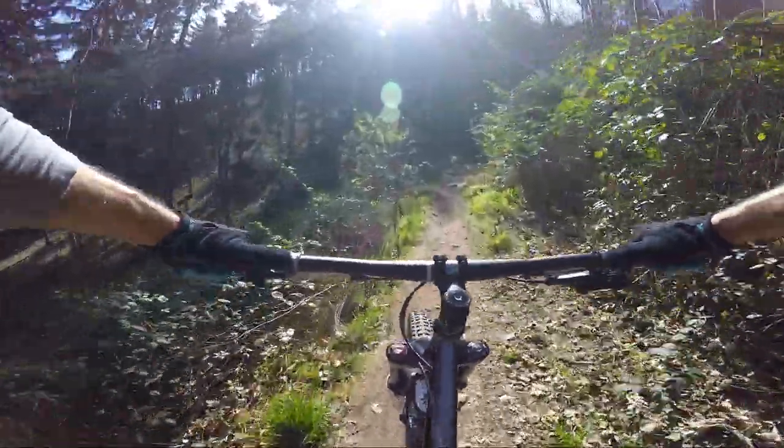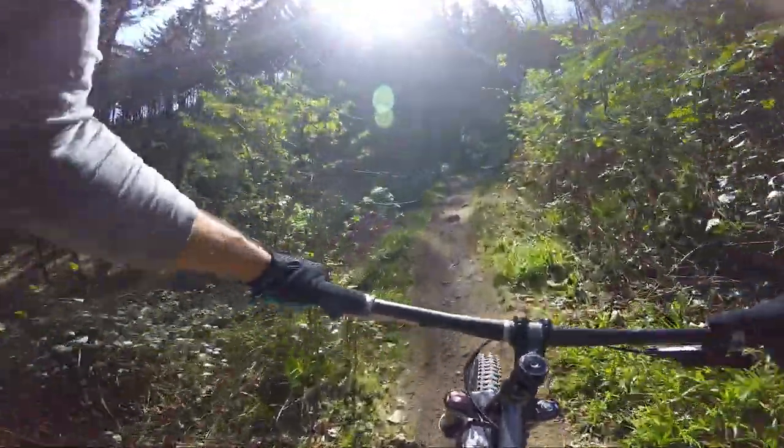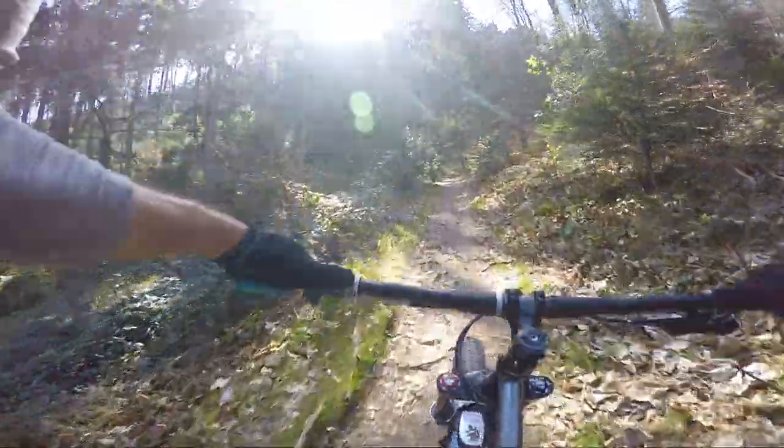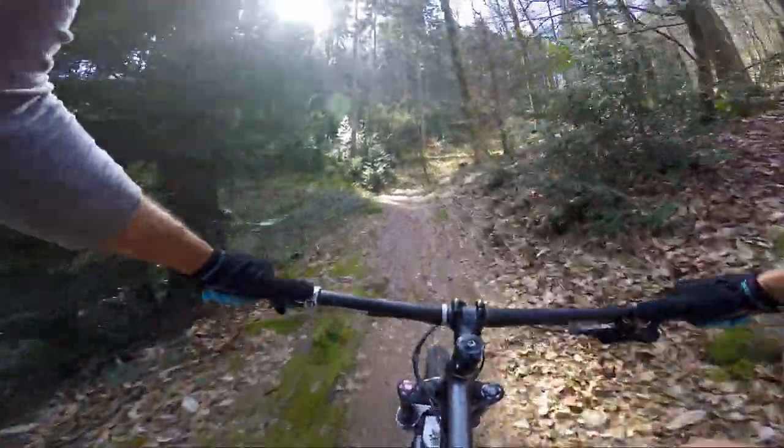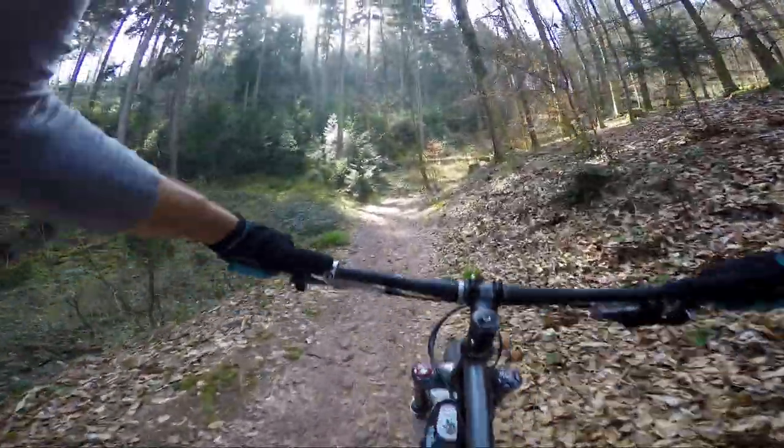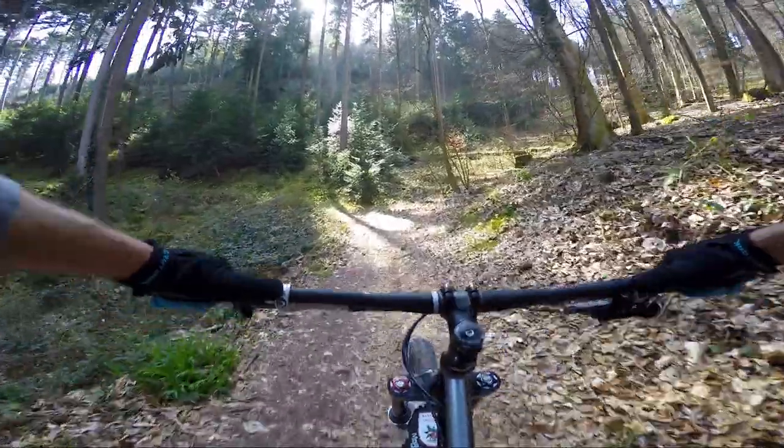I wasn't able to run the stairs — normally there's a little chute up the right-hand side you can hit. This isn't the most technical climb in the world but it's fairly steep and littered with bits of rock, roots, and little bits of cambered trail that you have to use.